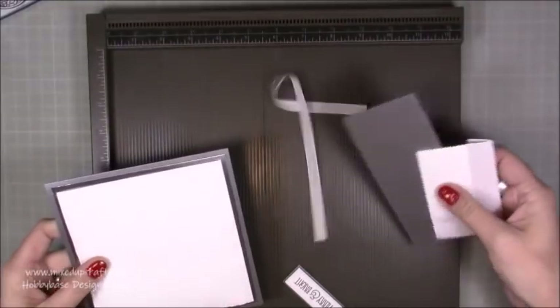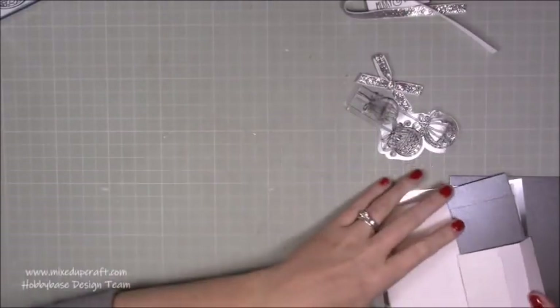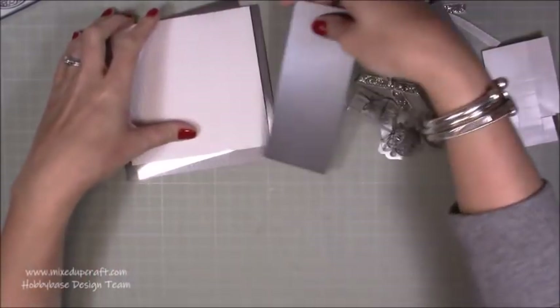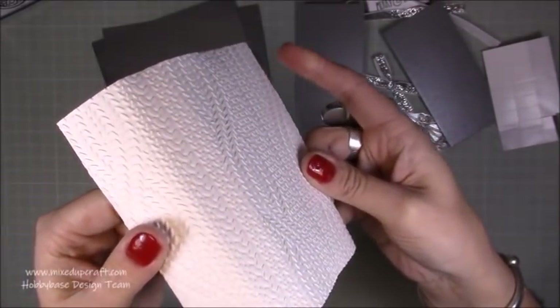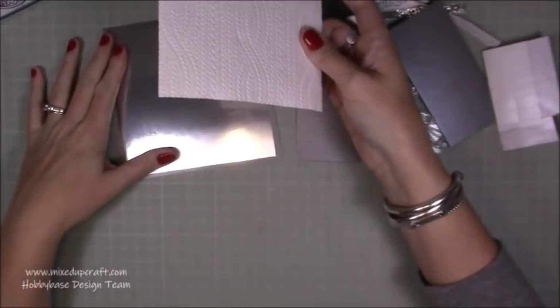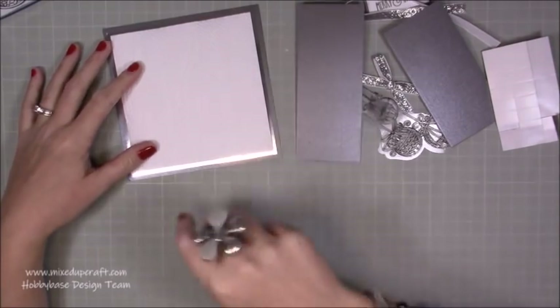I don't actually need the scoreboard at all so let's just get rid of that. I already went ahead and done a lot of bits because you don't need to see me do all of this. I want to show you how it stamps and how I'm going to fussy cut around it to add another piece. You can see it's like a knitted jumper texture - really, really nice. Any kind of appropriate embossed background would look really nice with that.